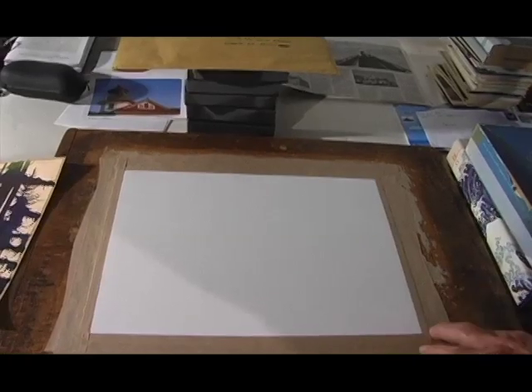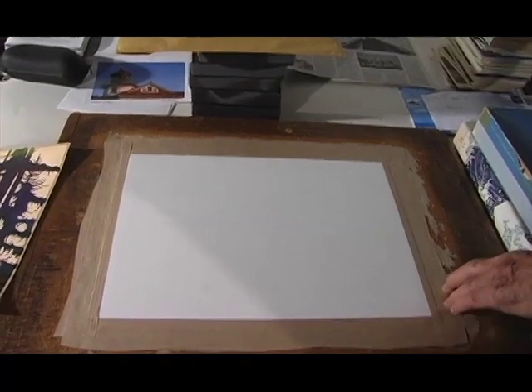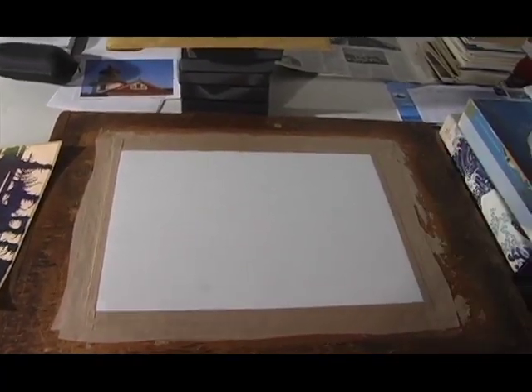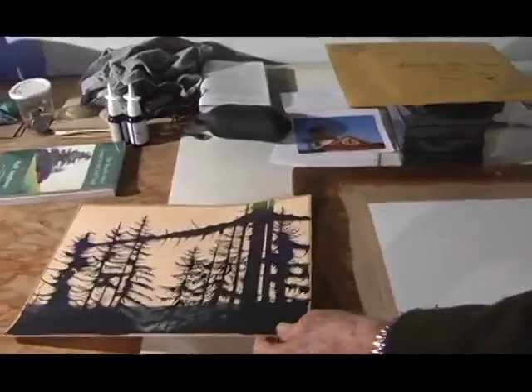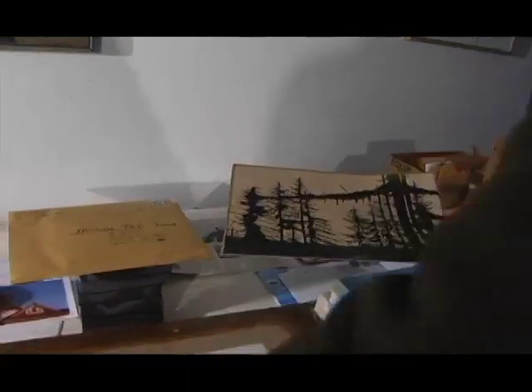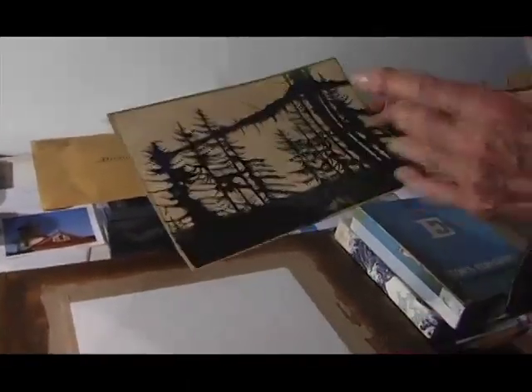This is the way it starts — a very good paper. I stretch it just to keep it tight, and then when it's wet it still stays tight. Now when I do these skies here, they're wet. If it wasn't taped down it would wrinkle.